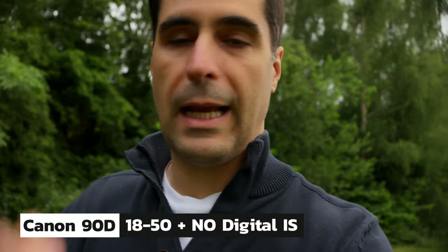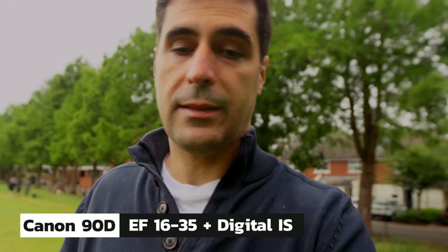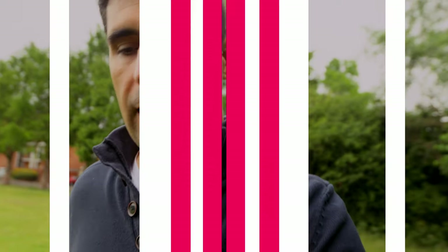This is now the 90D with no image stabilization on the camera - totally disabled, relying on the stabilization on the lens. Because this is a fairly cheap lens I'm on around 22mm focal length; with the crop factor I imagine it goes up to 32 or 35, which is not what you would call a vlogging setup. I am now using the Canon 90D with digital image stabilization turned on and with the EF 16 to 35 f/2.8. Can you see any difference compared to the previous shot where I had no stabilization? This lens doesn't have any stabilization, so this is as good as it gets.